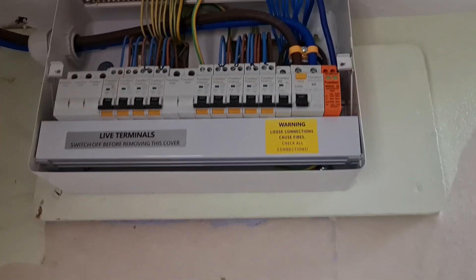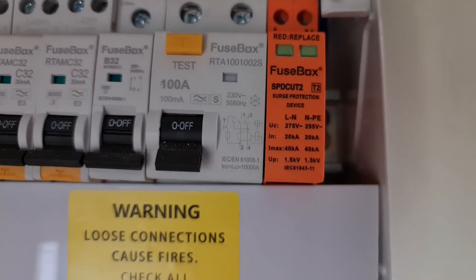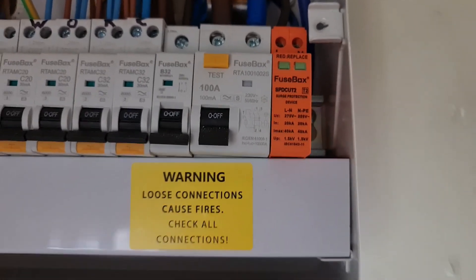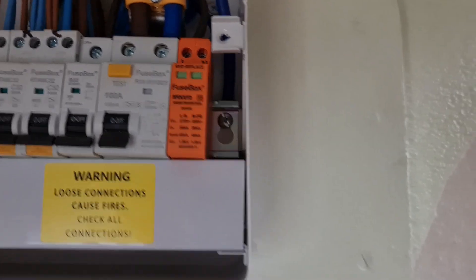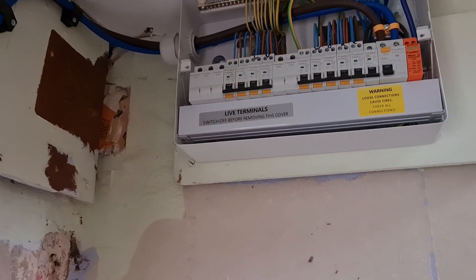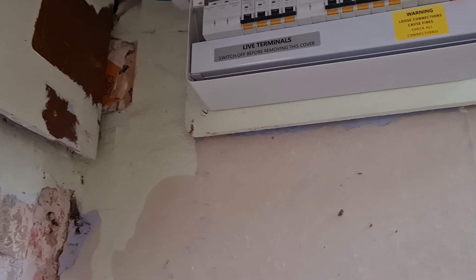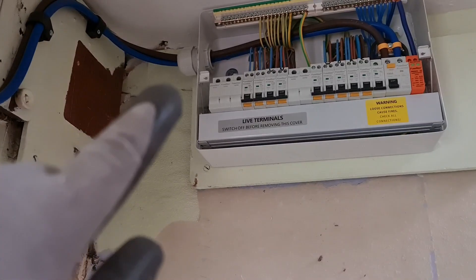We've got a time-delayed main switch. As you'll know from my other video, I like to get the time-delayed S-type 100 milliamp RCDs external to the boards in plastic enclosures, but because Fuse Box is such a new product I haven't been able to source a plastic enclosure. I didn't want to put it in a non-brand enclosure and have issues with parts not being type tested, so I've popped it in the main switch.